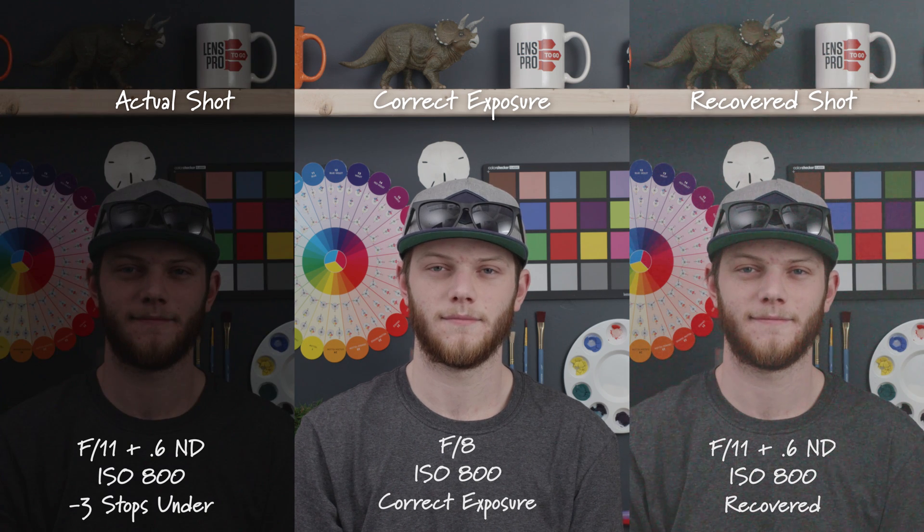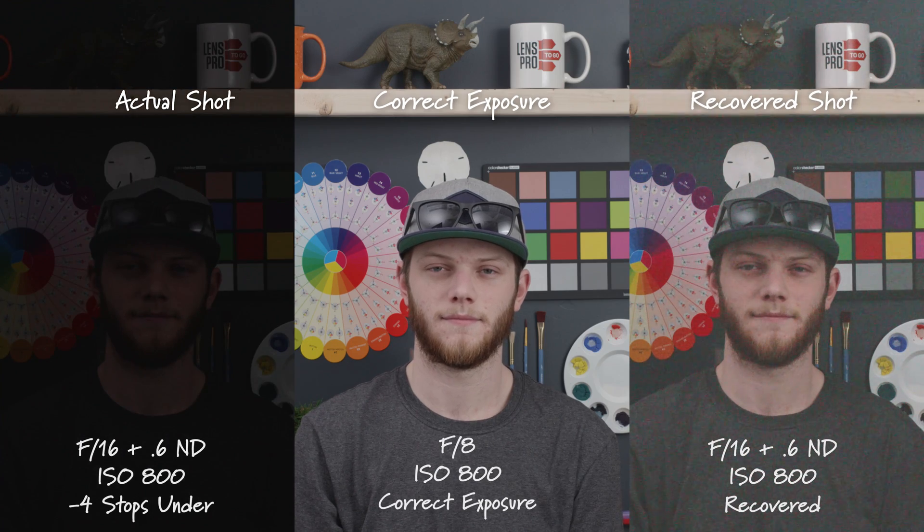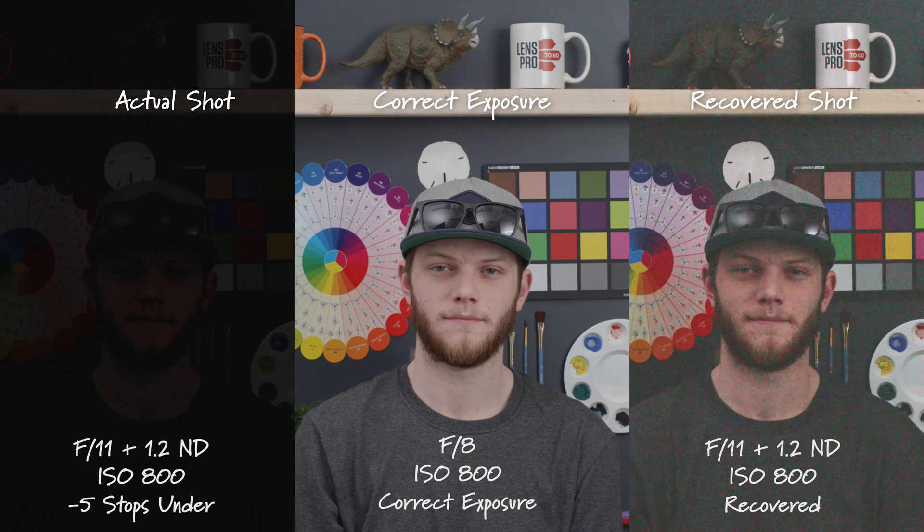Now we've opened up to an F11 but we've added in 0.6 NDs to add two stops of ND. We're three stops underexposed and we're starting to get quite a bit of noise in the recovered shot. Here we are at F16 with 0.6 NDs — this is four stops underexposed and this would be pretty much unusable with the amount of noise in this shot. And then lastly we're at F11 with 1.2 NDs, five stops underexposed — totally unusable, way too much noise and the colors start to shift a little bit.